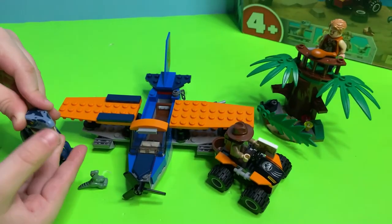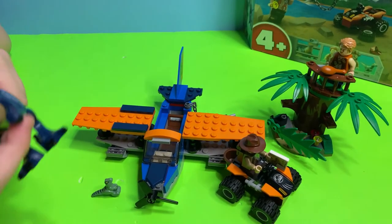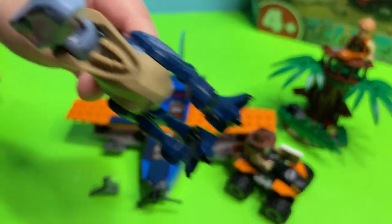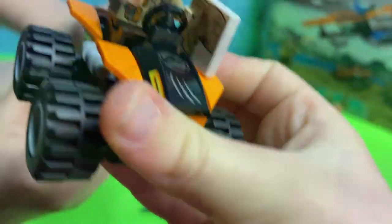For 101 pieces, that's a pretty cool set! Do you guys like this set? Should we get some more Jurassic World sets in the future? Thank you guys for watching — it's been another episode of Block Play Toys and we will see you next time!